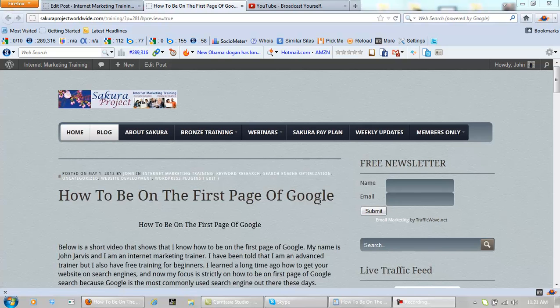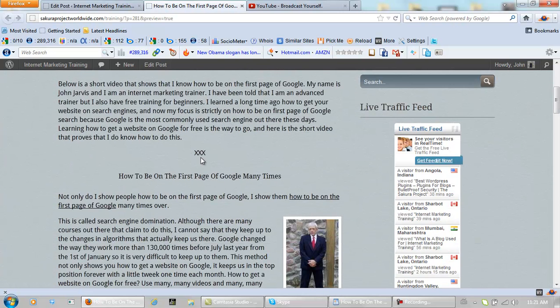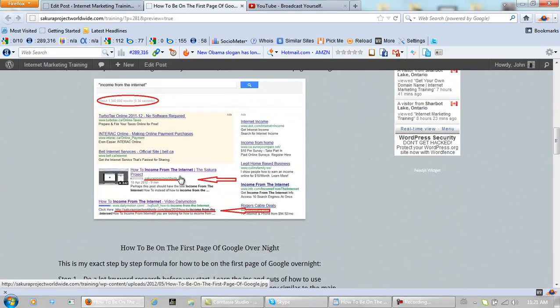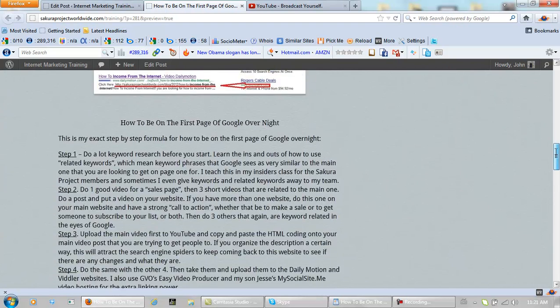Hi there. Here in this post I will show you exactly how to be on the first page of Google. The video that you are watching right now is going to be right here. There's a picture right here that shows you that I made it not just once but twice. Actually, I can show people how to own the front page of Google.